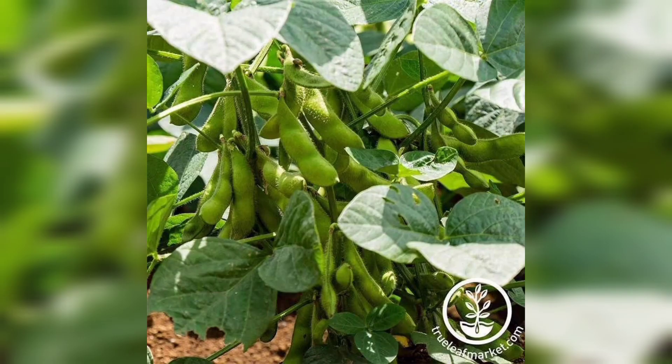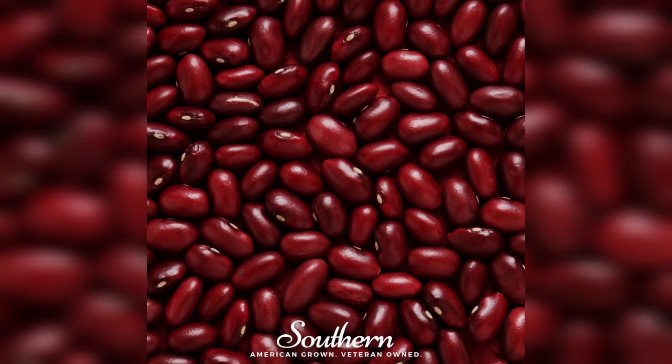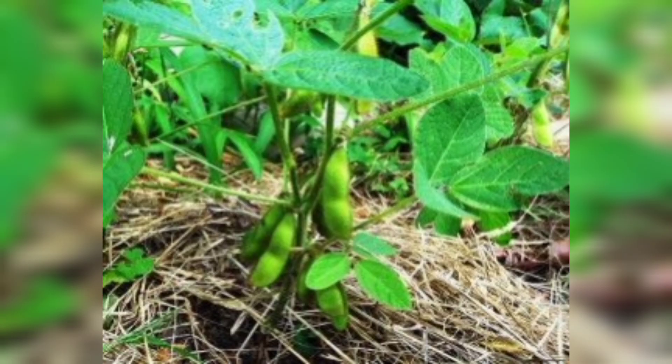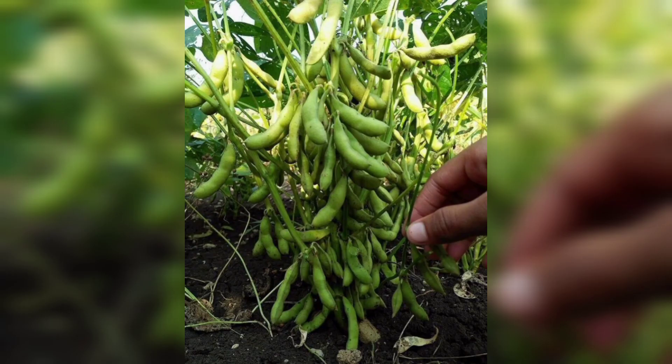Harvesting kidney beans is the most exciting part! Once the bean pods turn dry and brown, it's time to pick them. Gently remove the pods from the plant and place them in a basket or container. To access the kidney beans, simply open the dried pod and pour out the beans. Rinse them thoroughly to remove any debris or dirt.